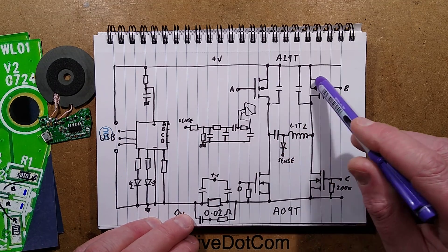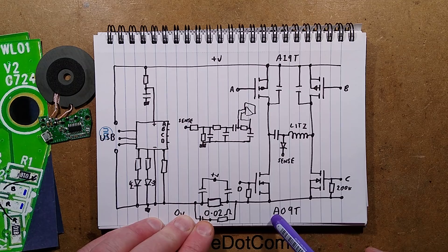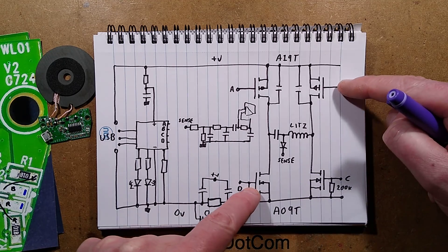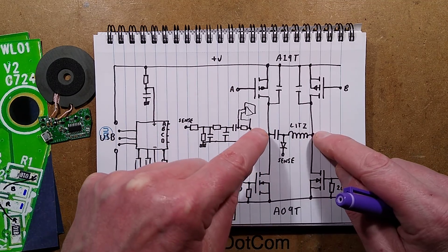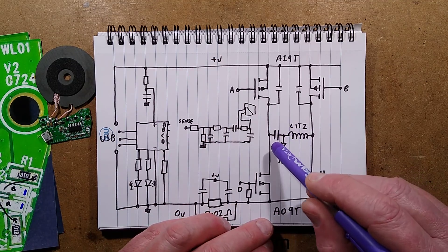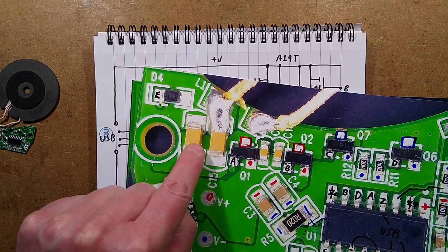The MOSFET arrangement: two A19T P-channel MOSFETs pulling up to the positive leg, and matching A090 N-channel MOSFETs pulling to the negative leg. They switch in pairs: each time they do, the polarity across the coil and capacitor swaps — this end connects to positive and that end to negative, then vice versa — allowing a pulse of current to go through the coil. In this design they've got two capacitors in parallel, possibly to save space or reduce impedance.